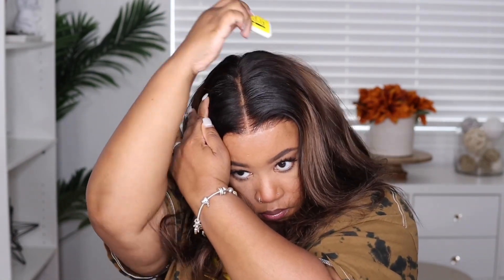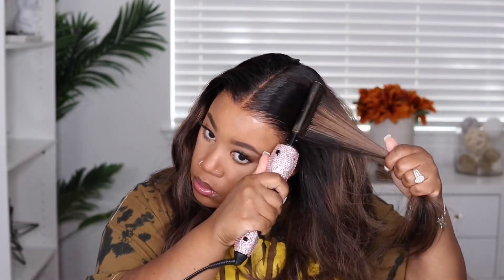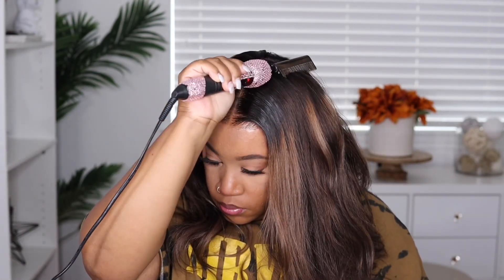Once that has dried down, I'm going to go in with some of my flyweight tamer, placing that at the top of the unit and also around the front of the hairline. Then I'm going to take my hot comb and begin to press everything out because I want the top to be really nice and flat and the sides really sleek. I have this hot comb turned up to 410 degrees — it does go up to 500, so I have to be very careful because I've definitely burned myself a few times.